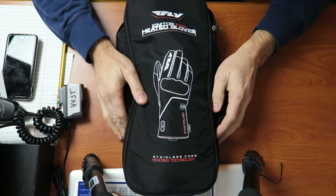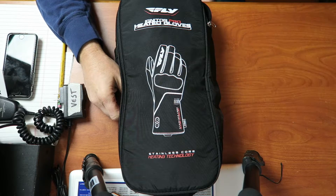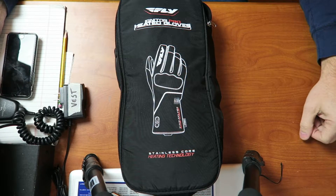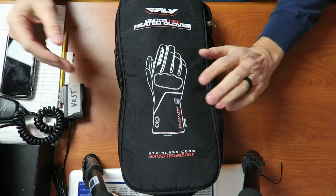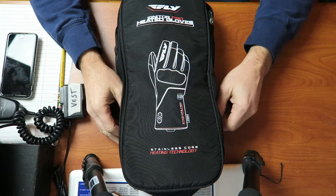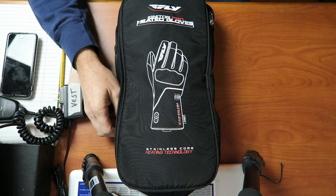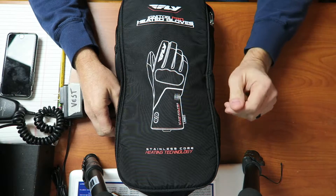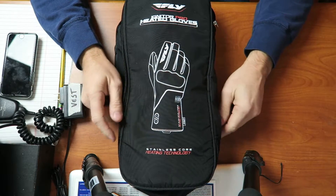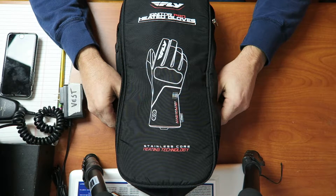Hey guys, coming at you today with a new product I purchased the other day. These are the Fly Racing Igniter Pro Heated Gloves. I was talking in previous videos on my motor vlogs that I needed some heated gear, and gloves were the one thing I was looking for. Necessity kind of got me into purchasing this particular brand.